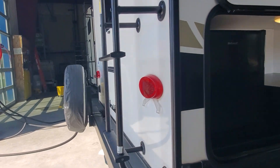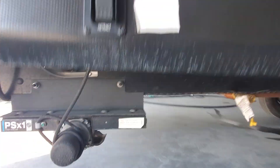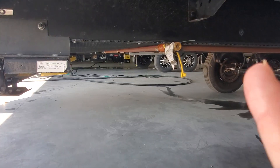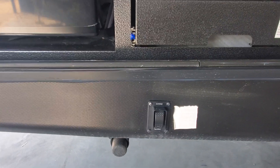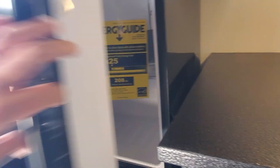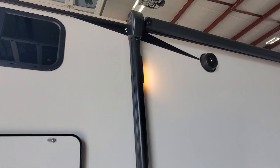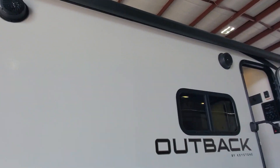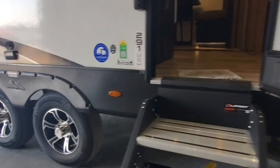LED lights are everywhere outside. The outdoor kitchen has a two-burner cooktop with a propane quick-connect right there with the yellow fitting. You've got up and down controls for your power jacks in the back, another touch LED light, LEDs on your awning, outside speakers, and a hookup for an outside TV with outlets there.